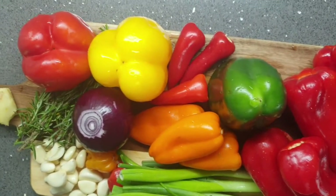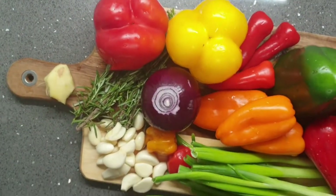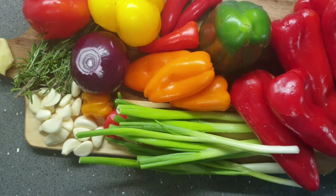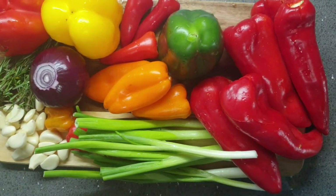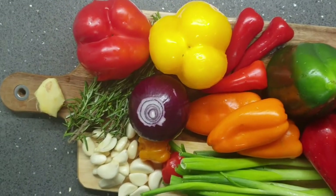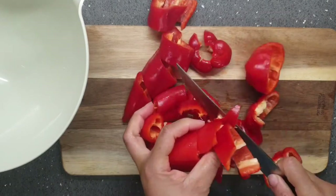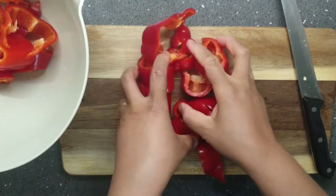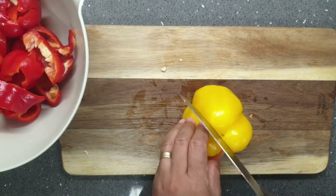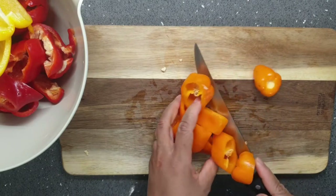Now, to the business of the day — I'll be using a lot of these colorful peppers. You can see I've got bell peppers in yellow, green, and red; I've got my onions, spring onions, garlic, ginger, and rosemary. This sauce is going to be so packed with nice-tasting peppers and spices which will make it so irresistible.